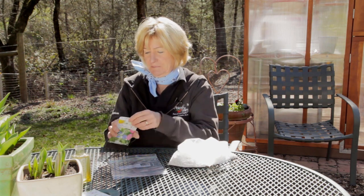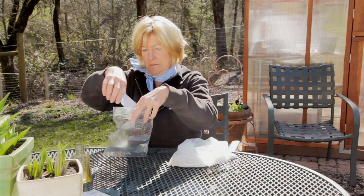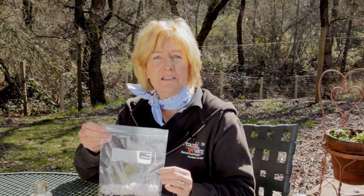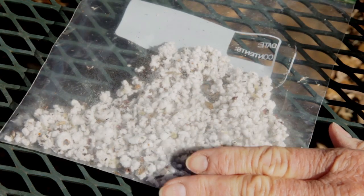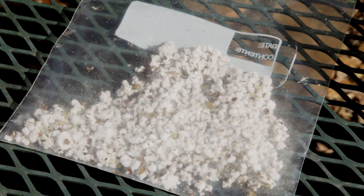To stratify the seed, we're just going to mix it with a little bit of moist — not wet — perlite, vermiculite, or builder's sand. Mix the seed and the medium in a plastic bag; you want one part seed to three parts medium. Place the bag in the refrigerator, not the freezer, for about 10 to 12 weeks and check it every so often to make sure that the medium stays moist. After that period, take the bag out and plant the seeds along with the medium. Be gentle with the seeds in case any have sprouted.